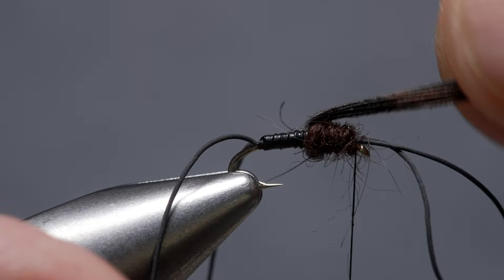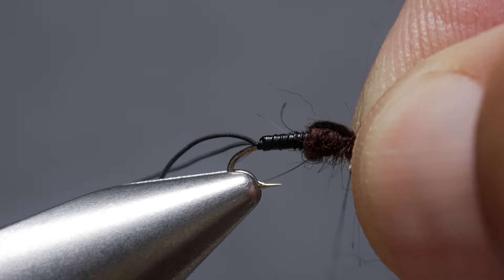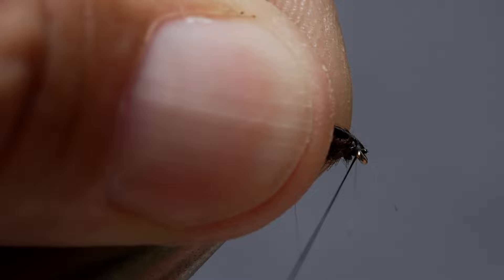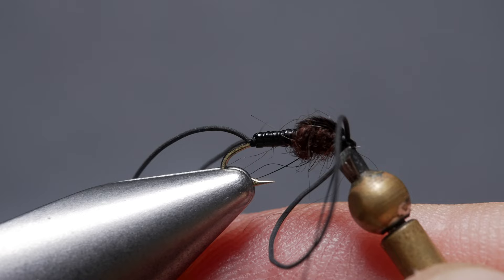Bring the pheasant tail fibers forward to in front of the eye, then anchor them with tight wraps of tying thread immediately behind the eye. Pull the forward pointing fibers up and snip them off as close as possible. Sweep the rubber leg material back and take a few thread wraps behind the eye. Reach for your whip finish tool and use it to complete a 4 or 5 turn whip finish, seat the knot well and snip or cut your tying thread free.